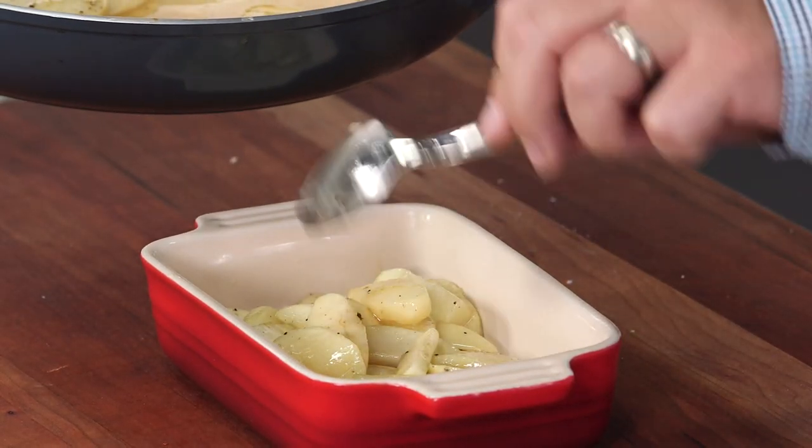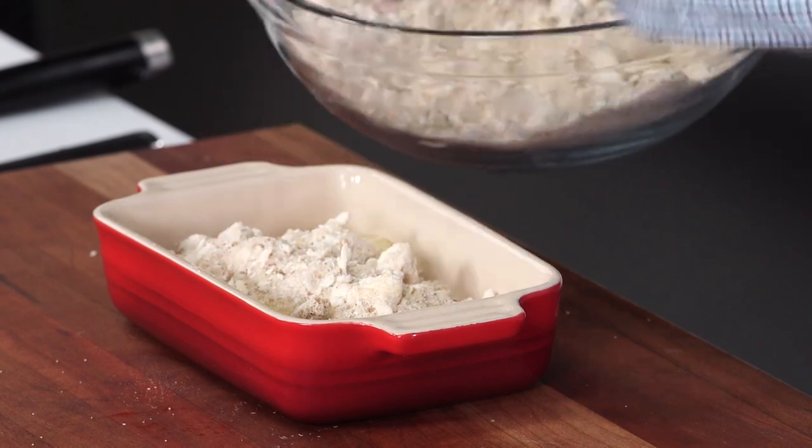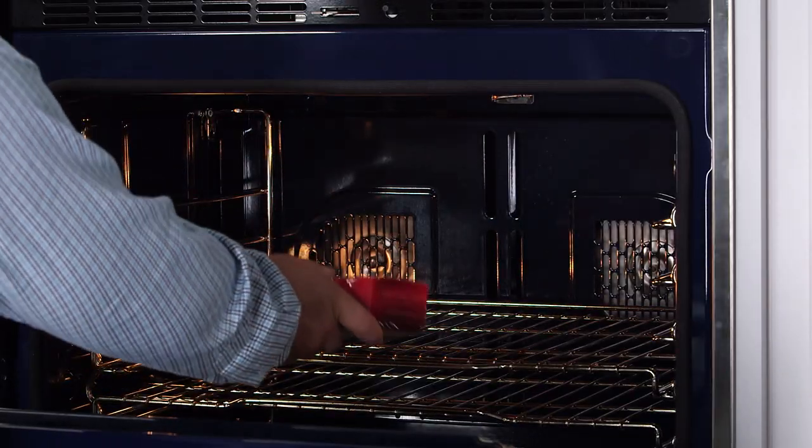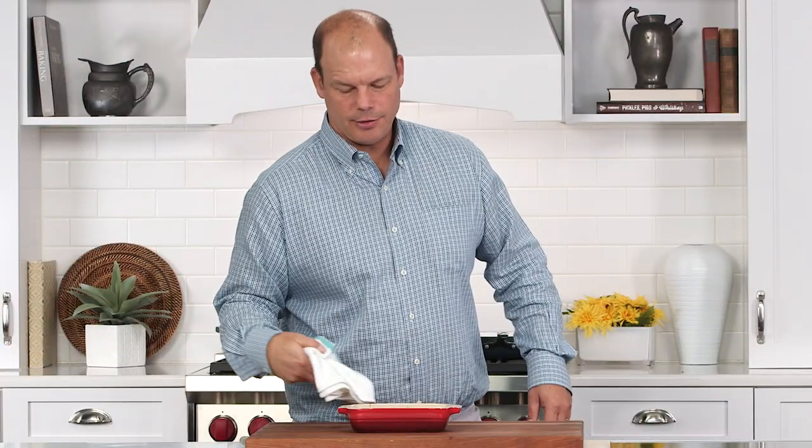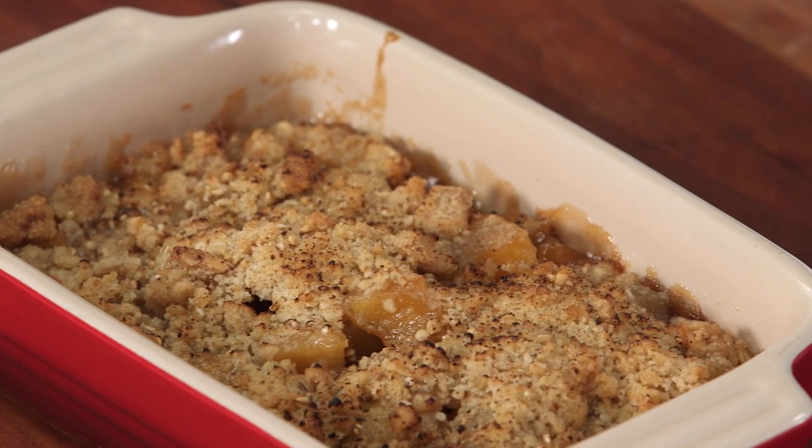Basically we're going to take this and bake it at 350 degrees for about 45 minutes. And here is our apple and cardamom cobbler — hope you enjoy.